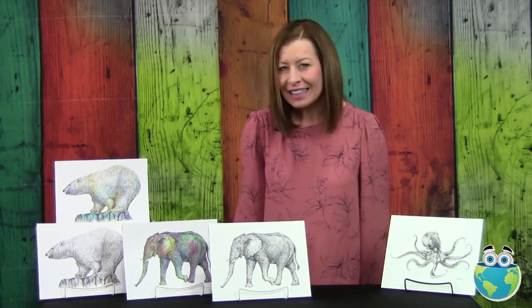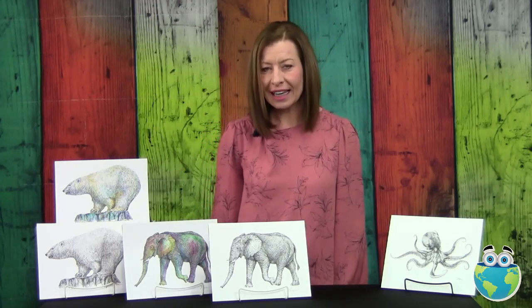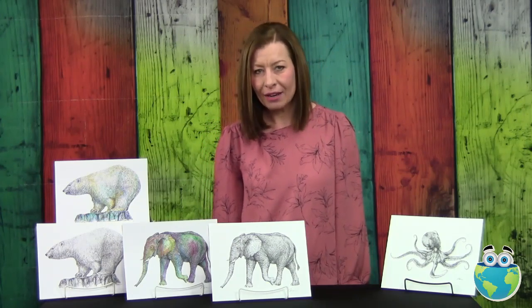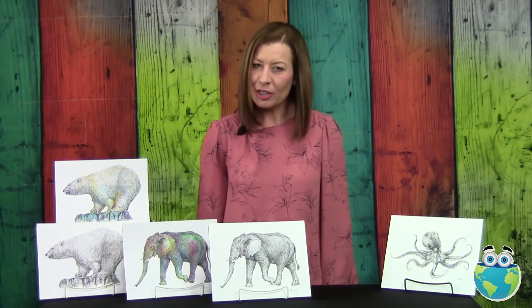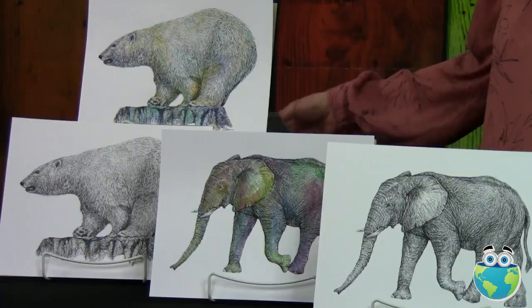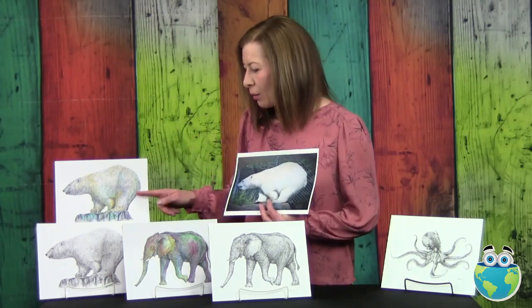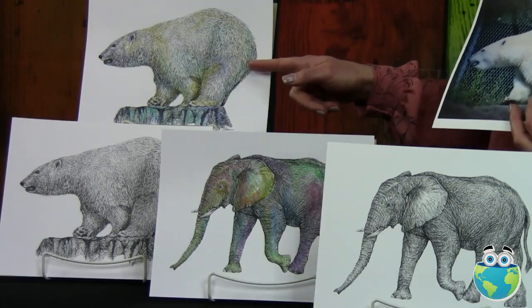For my classes on CuriousMondo.com, I'll be teaching you lots of drawing techniques using black pen of different sizes, and then I'll be showing you how to draw a polar bear in black pen using reference photos, and also adding watercolor paint to the drawings.